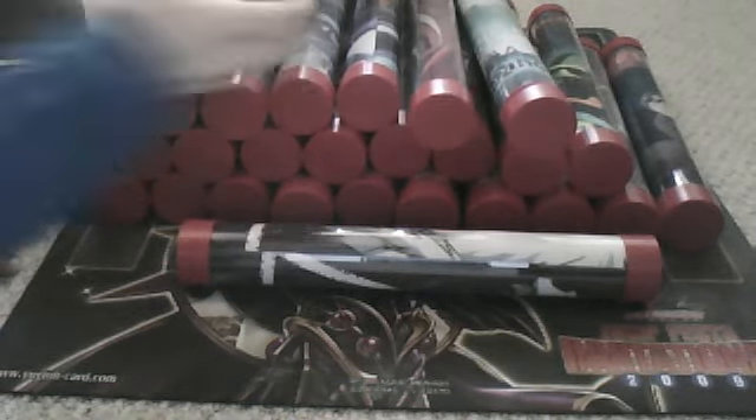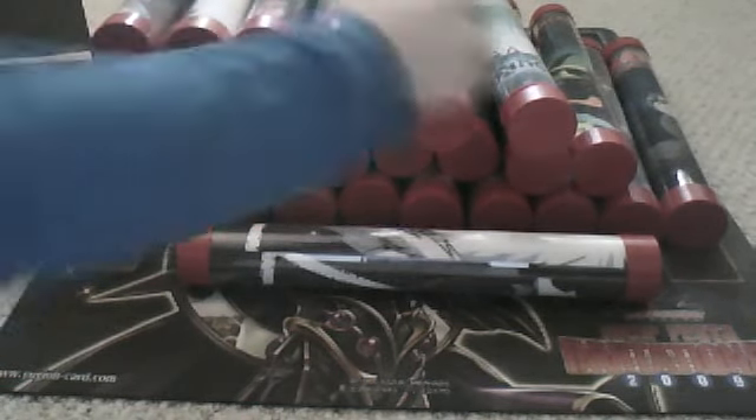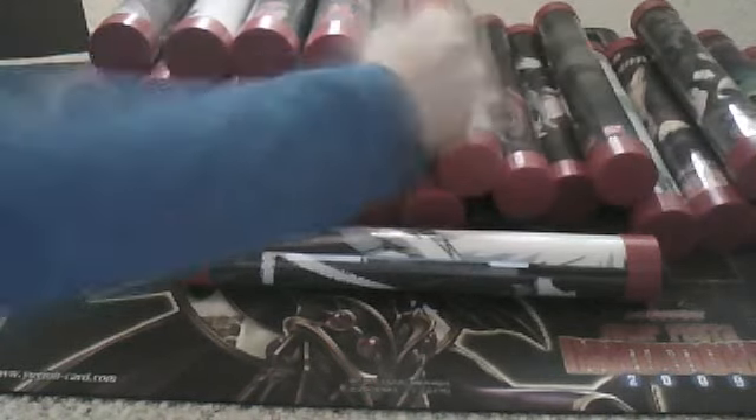Should be making a Yu-Gi-Oh trade binder here pretty soon. Almost done. I have a few more playmats — I'm just trying to show you what it looks like when you have all your playmats nice and protected like this.